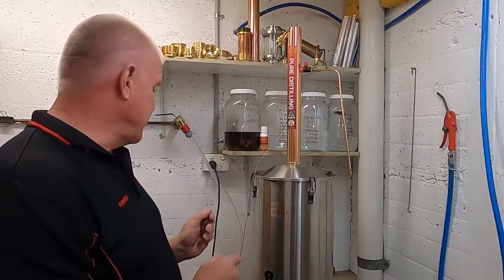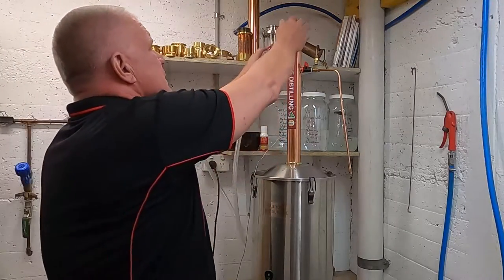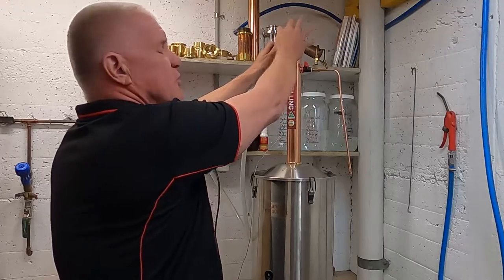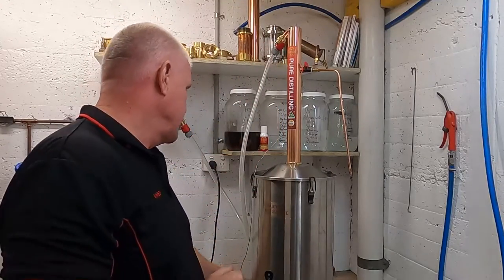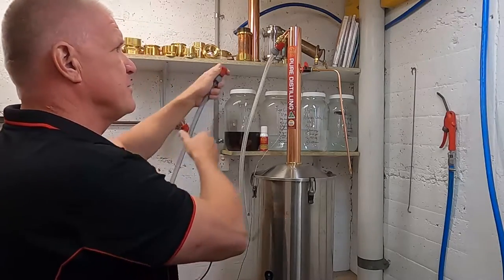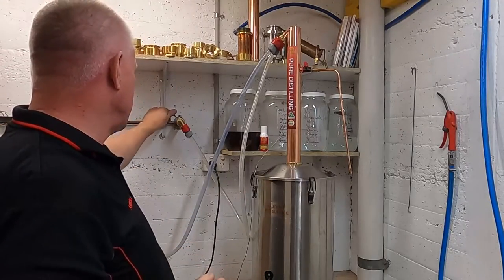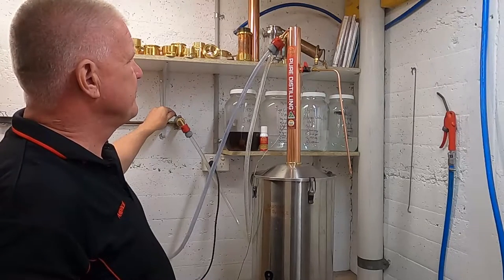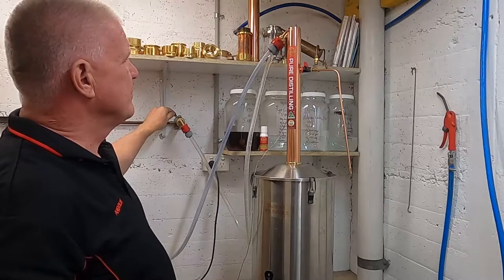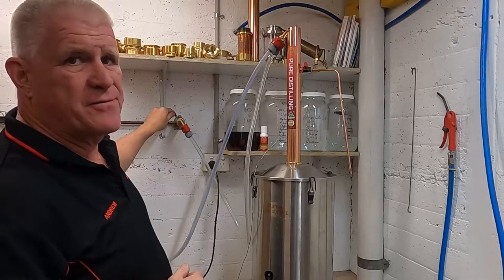We can now connect our water fittings — the water in first. Make sure you get a nice good solid click and it's in place firmly, and the water out. It doesn't matter which way around they are. We test the water, make sure everything is flowing and there's no leaks. Looks good. We need about one and a half litres per minute.